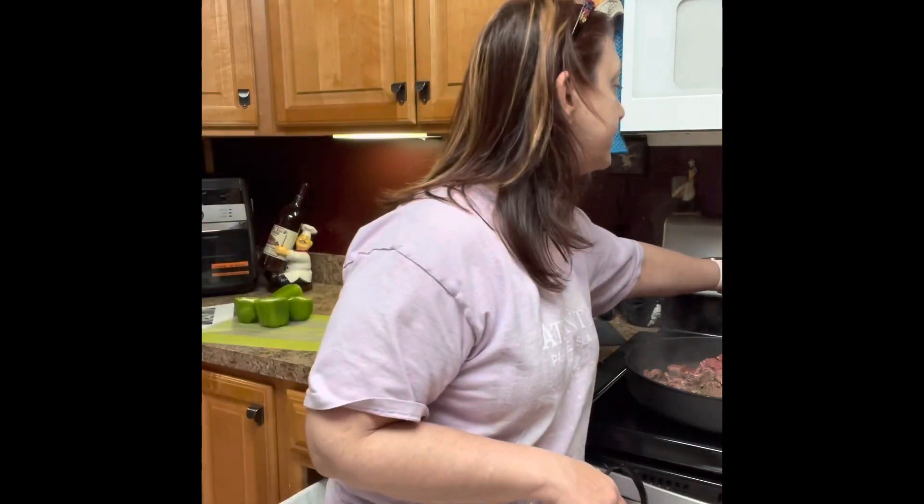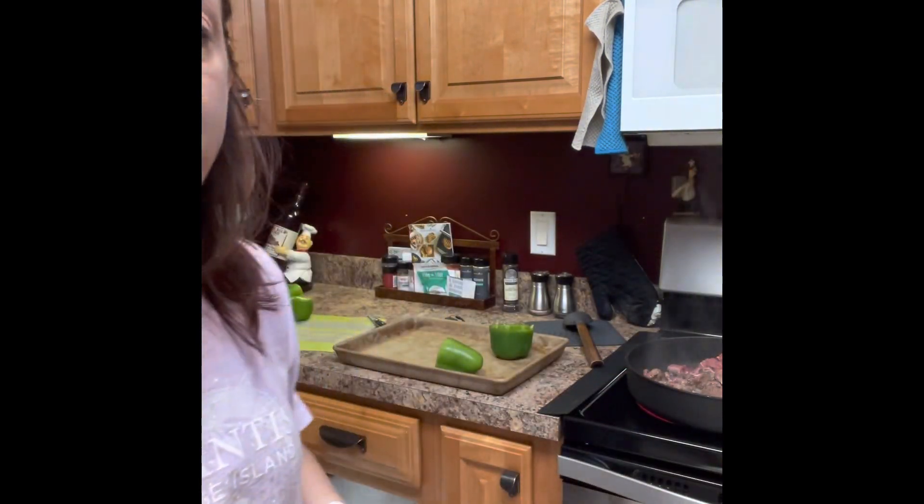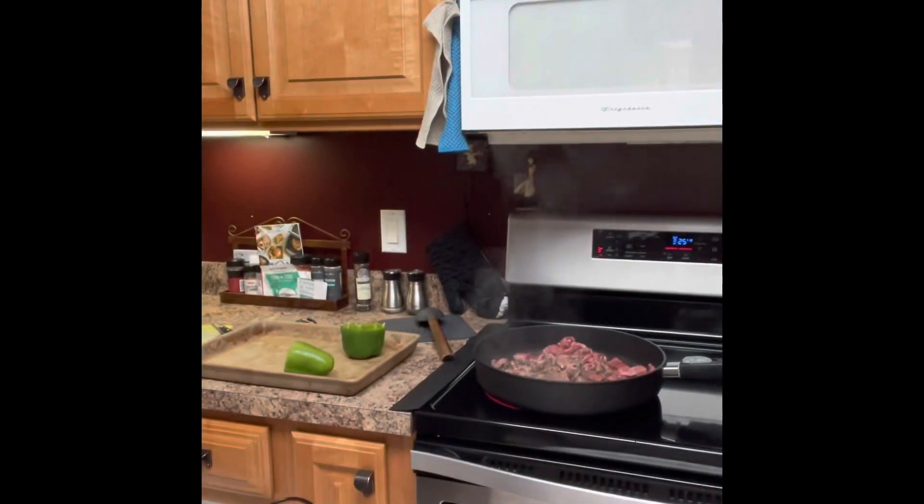I wanted to get on and show you some of my favorite products to make this amazing meal quick and easy and clean up a breeze. First thing, over here in our nonstick skillets, I have some thinly sliced sirloin steak.